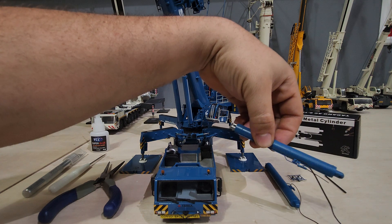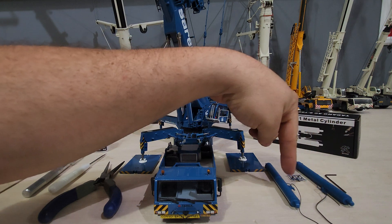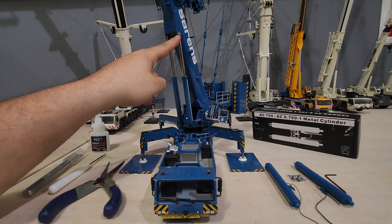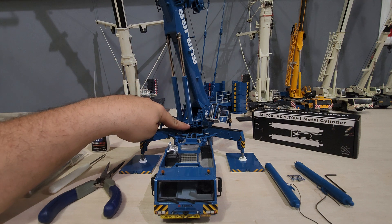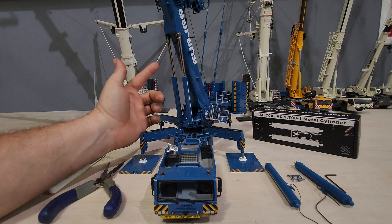This one has three hoses. The little short one will loop around and connect to this one — that's the only one I'll have to glue once they're on. There are only four pins: one at the top, one down here. I'm going to change them out one at a time.